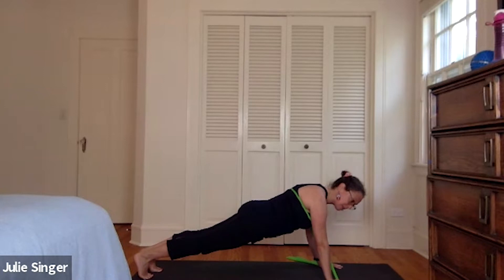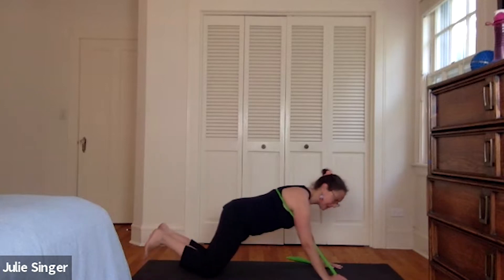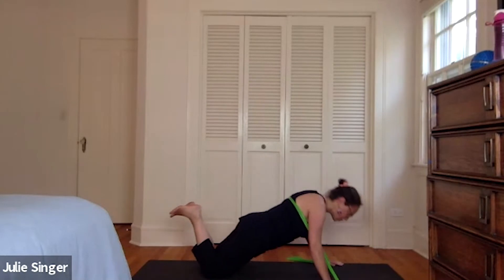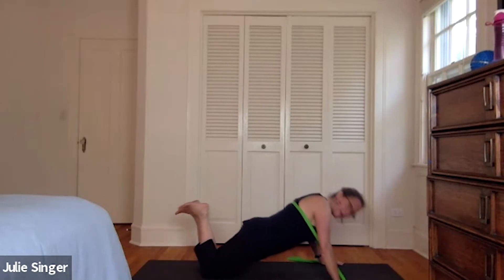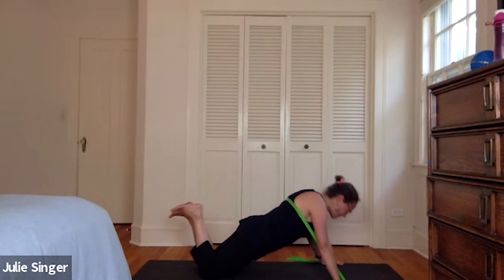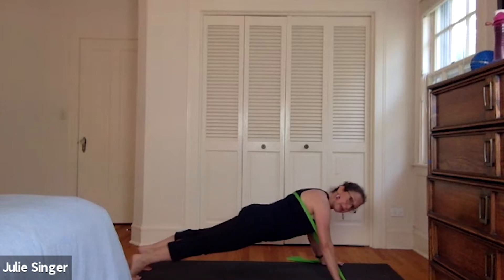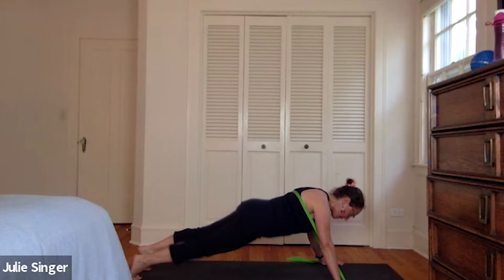We're going to do push-ups, so either a straight leg or a bent knee. Hands can be wider, go all the way down. Let's do eight, seven, six — keeping your core intact. Five, four, three, two, and one. Back to plank — if you took your knees down, or back to plank for three, two, one. Knee to the ground.